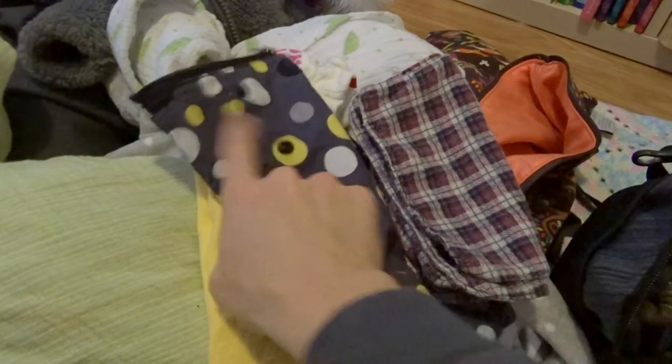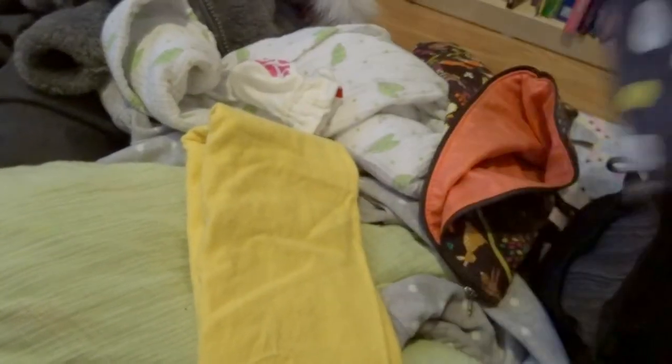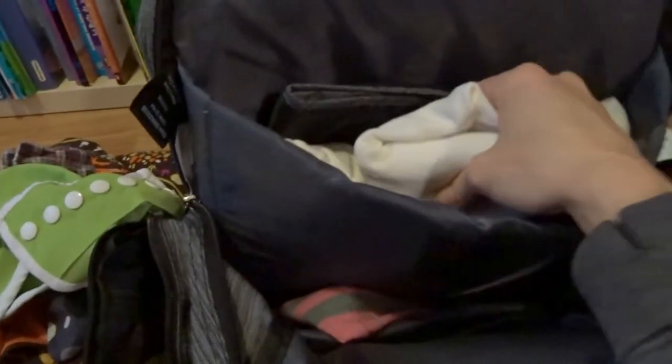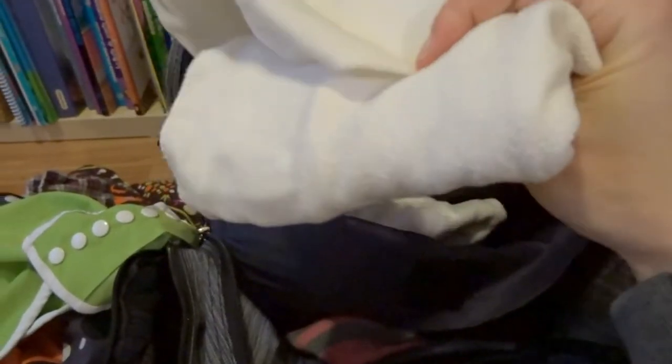I keep an extra diaper cover in case there was poop on the last one. And then depending on how far we're going, I'll keep two or three extra diapers. Here's my changing mat — see how it's shiny and waterproof? This is what I find is cold on her if we're out and about, so I'll put the receiving blanket on top of this mat before I change her.